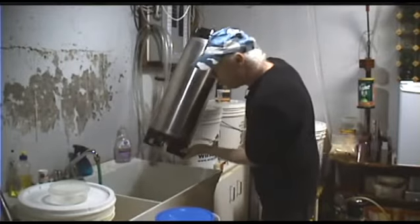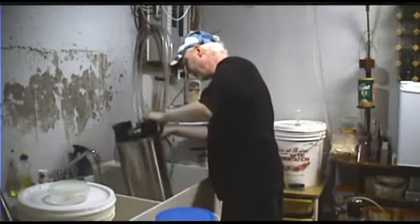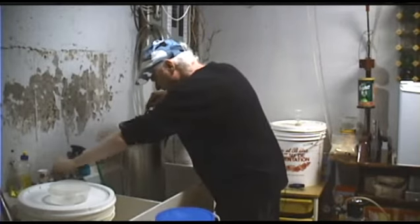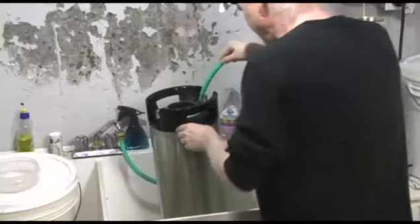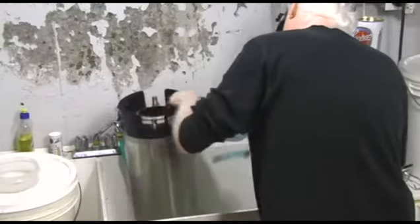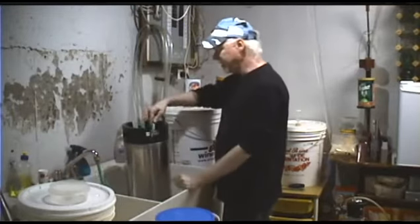I can still see foam in the water in the sink, so we know it's not completely rinsed. We'll do that again. While I'm at it, I'm going to rinse off the top where beer came gushing out of the pressure relief valve when I was depressurizing. Keep your kegs in good condition and they'll last a long, long time. Put some more hot water in there.